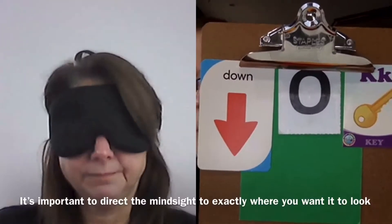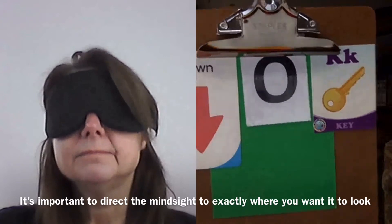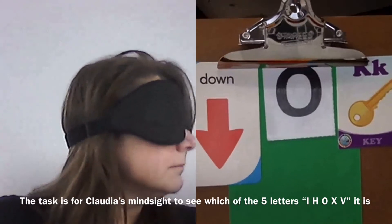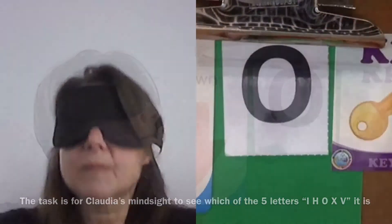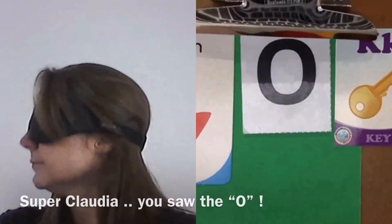Now go to the right of that — there is one of five letters. You can also look at the green and go up from there. Which one of the five letters is it? It's either an A, an H, an O, an X, or a V. Visually — yes it is. Good, very good.